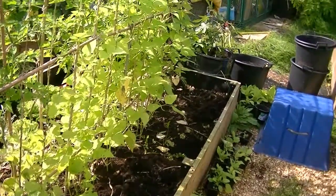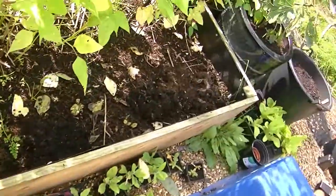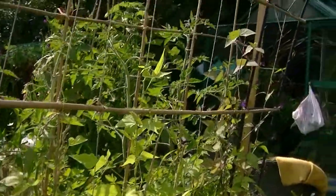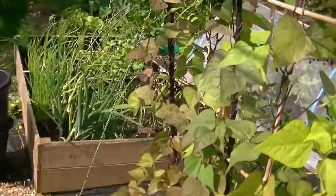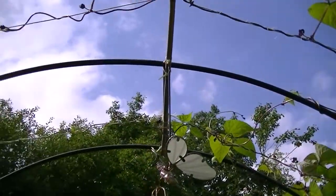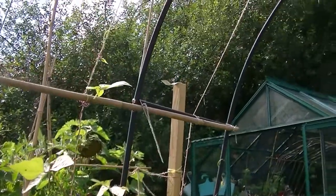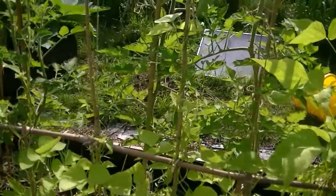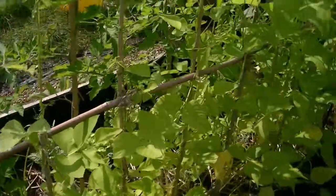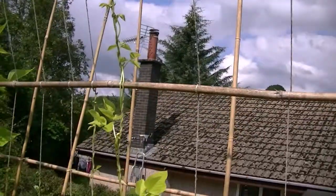That's all of the broad beans now removed from this bed. They didn't have much space at all — I've got a really good crop out of about 18 inches across. So they're all out. I'm going to put something low growing in there now so that these runner beans can reach their full potential. The Costa Violetti on this side have now made it up and over the arch, and the ones on the other side are nearly caught up as well.